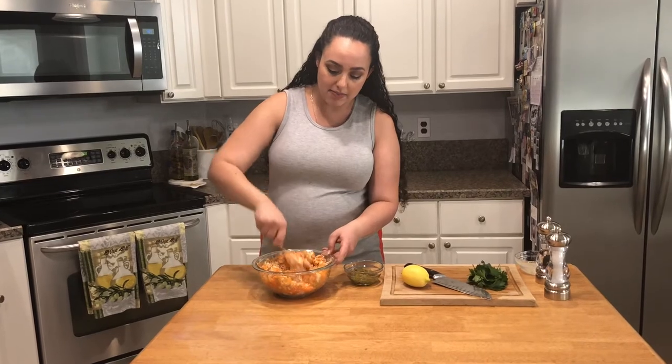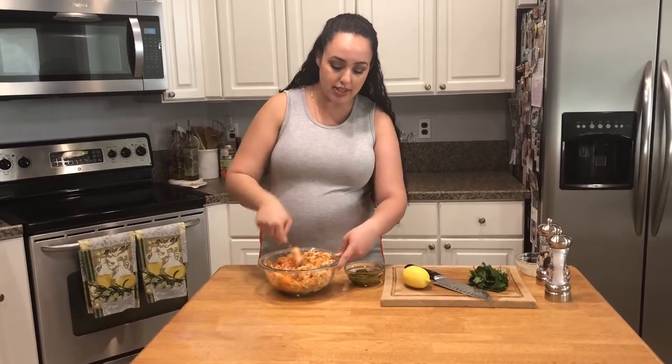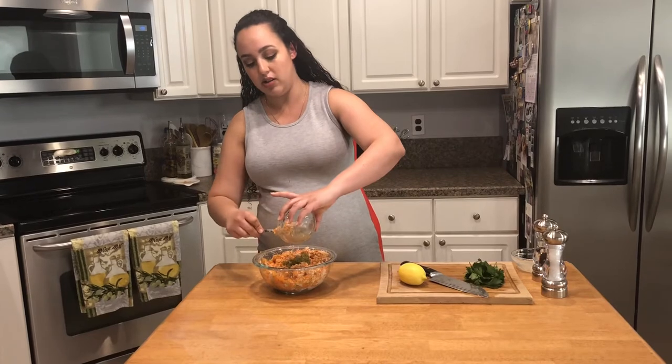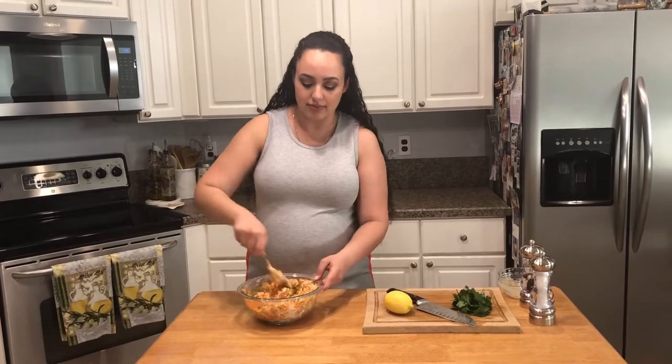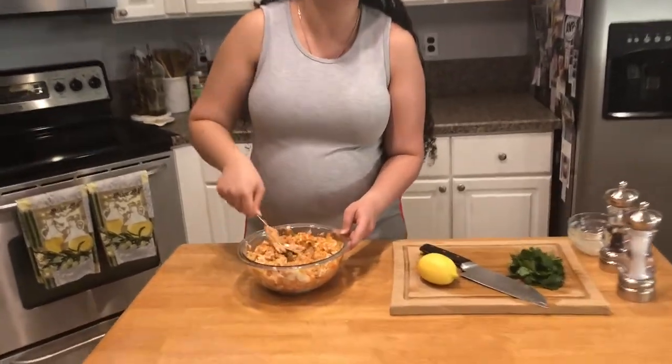So I add the mayo in, give that a good mix, and I'm gonna add my relish as well. The relish makes this — it makes this whole thing. It just does. When you try it, you'll know.